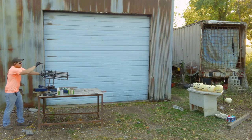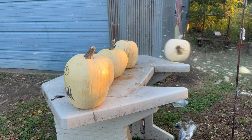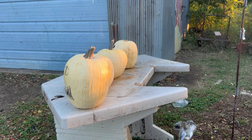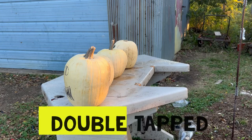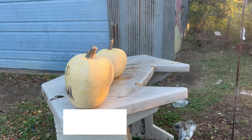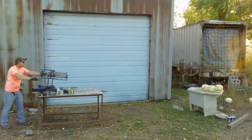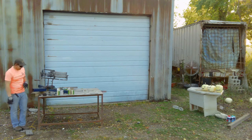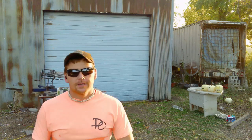Alright, that one. I got three of them. Let's load back up and get the other three. Alright, let's finish off these last three pumpkins.